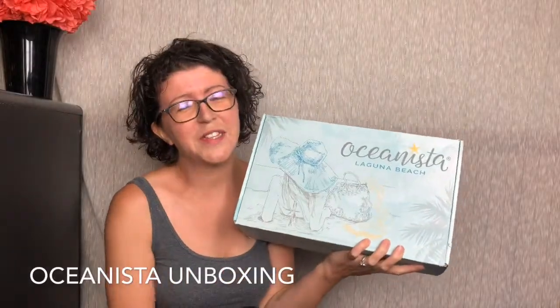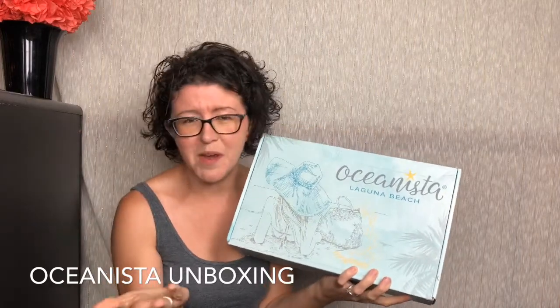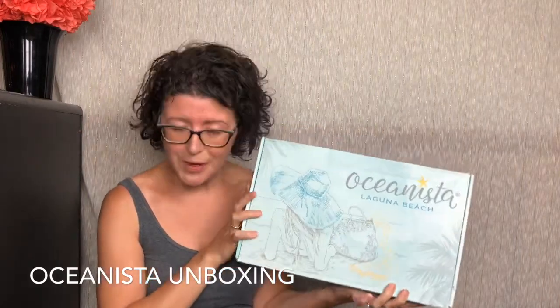Hey guys, it's Asha from Knotted Tree Reviews and today I am here with the Oceanista subscription box. If you haven't seen my other unboxings, I've unboxed this box quite a few times.